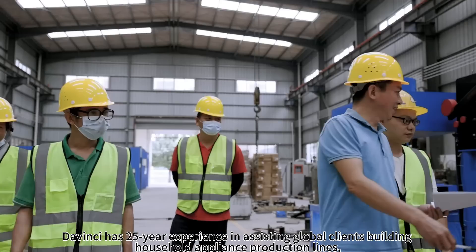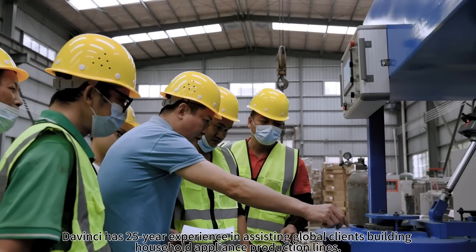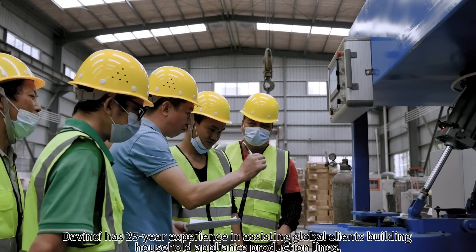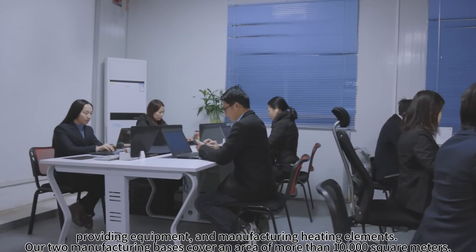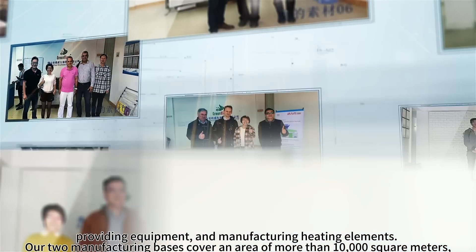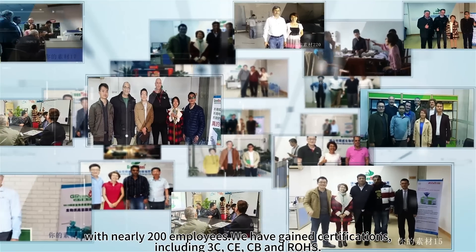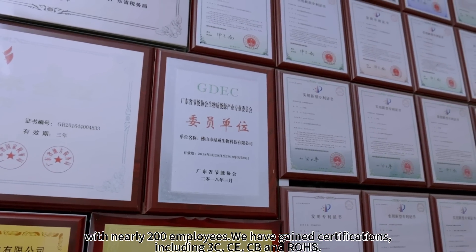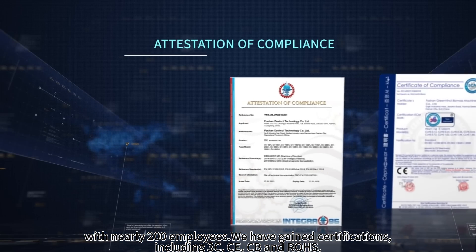Da Vinci has 25 years of experience in assisting global clients in building household appliance production lines, providing equipment and manufacturing heating elements. Our two manufacturing bases cover an area of more than 10,000 square meters. With nearly 200 employees, we have gained certifications including 3C, CE, CB and RoHS.